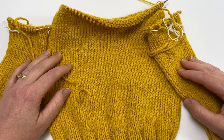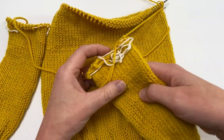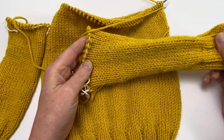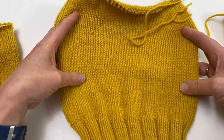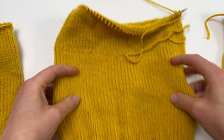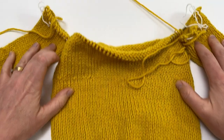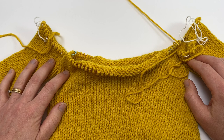Knitting a sweater in the round is a fantastic technique. There's minimal finishing required, and most of the work you're going to do on your sweater is literally just knitting in the round. This video is going to show you how to take your sleeves, worked as a single tube, and your body, also worked in the round as a single wider tube, and join them all into one big tube that will make up the yoke of the sweater.